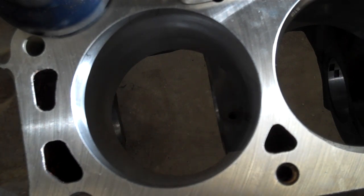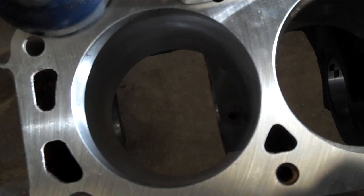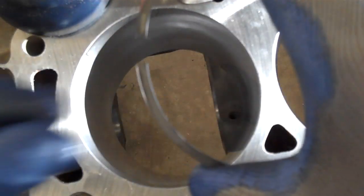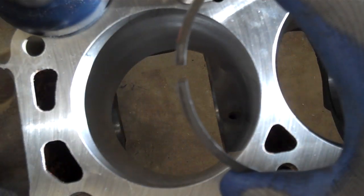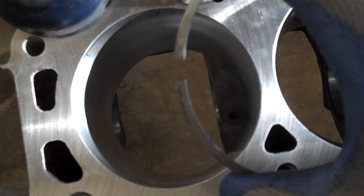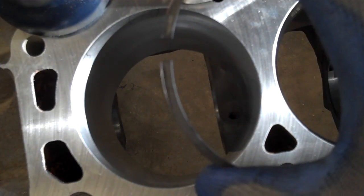When you're assembling an engine and you're trying to make sure everything is right, one of the things that you need to check is the piston ring end gap. You want to check this end gap after the final machine work has been done on the bores, but before the final cleanup has been done.